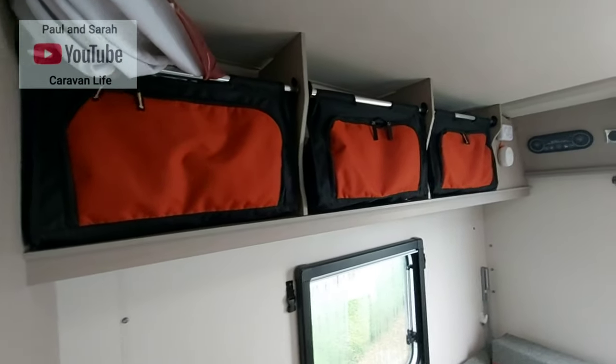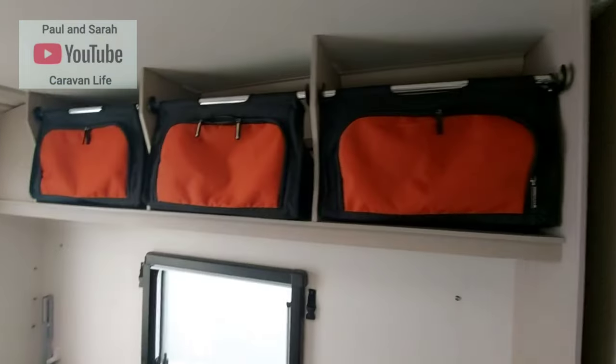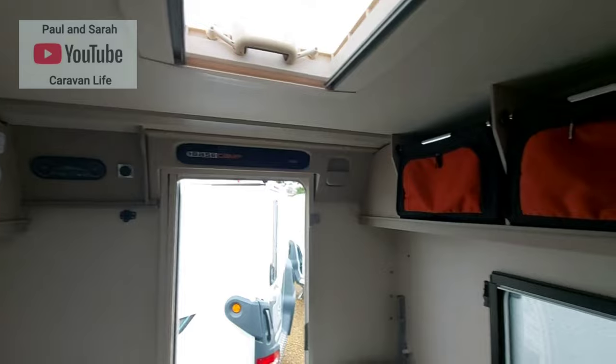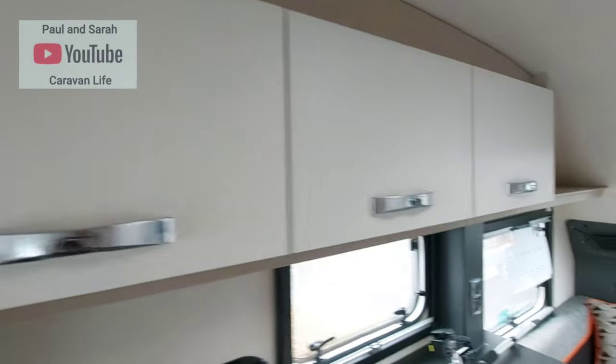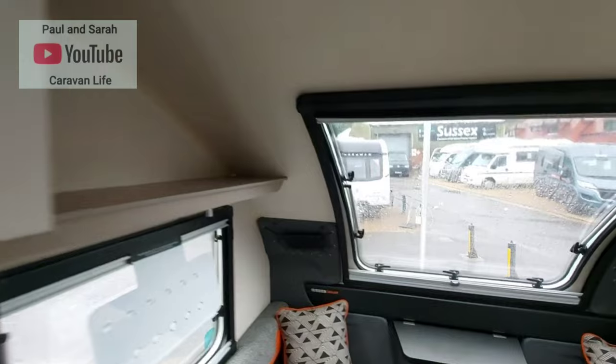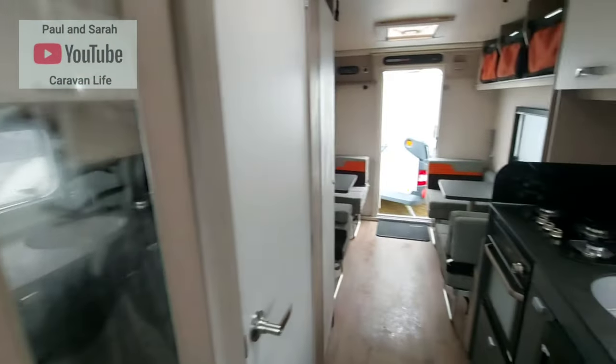I do like these storage bags — they're brilliant, a really good idea, and they save on weight. This was a very impromptu visit to Sussex Caravan and Motorhome Centre — I just wanted to have a quick look and see what all the fuss was about.